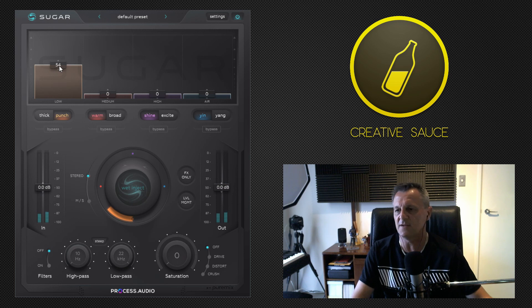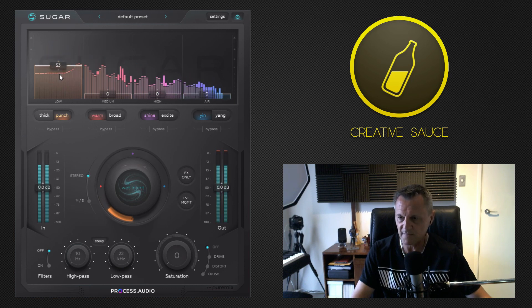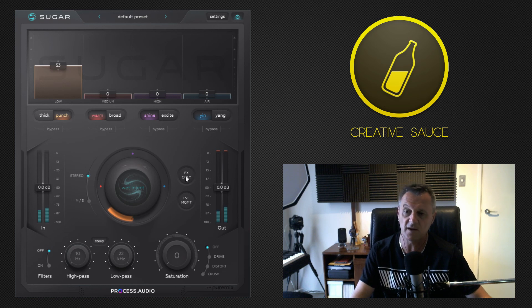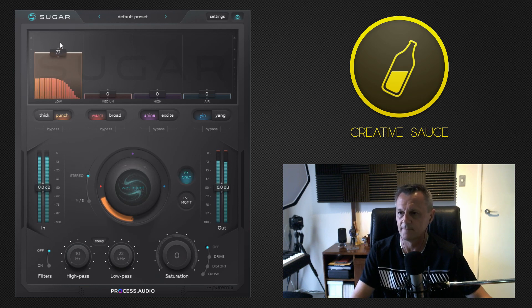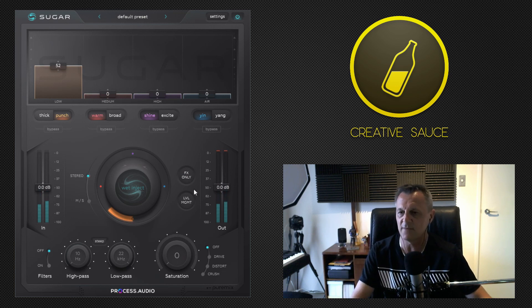If you can't quite hear what's going on, I've found it useful to really push it up to an extreme level so it emphasizes exactly what it's doing. Also, with any of these bands, if you can't hear exactly what they're doing, you can click the 'effects only' button down here, which will play just the effects. If you're just starting out and not sure what any of the bands are doing, I highly recommend using effects only.